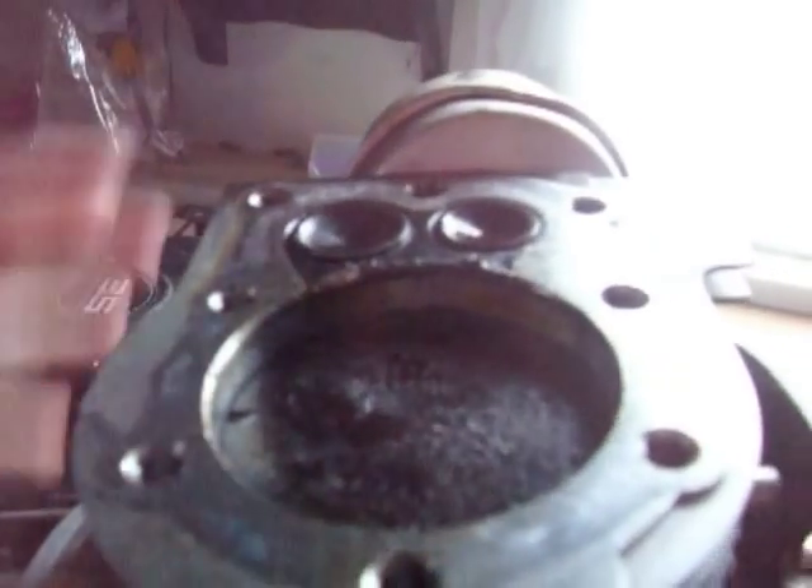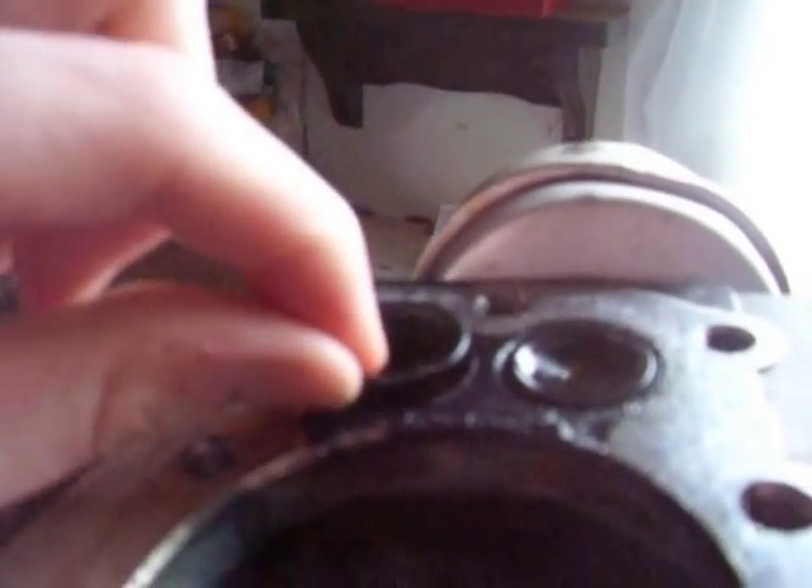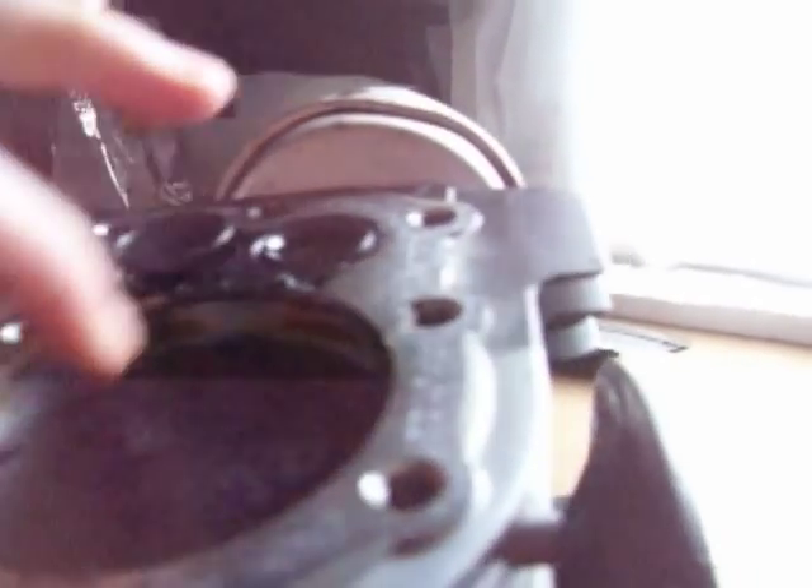So as the piston is going down after the spark plug fires, it pushes it down, and then as it goes up, right here is where the gas and air mixture comes from, and it fills up this area — the combustion chamber.